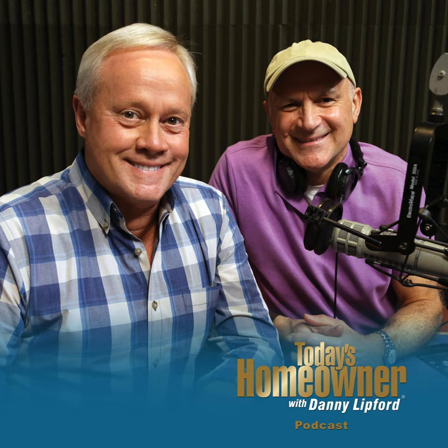Hello and welcome to the Today's Homeowner Weekly Podcast. We're here to help you with the challenges we all face as homeowners. I'm Danny Lipford. And I'm Joe Truini. Each week, Danny and I are here on the podcast to answer any and all home improvement questions. And we want to hear from you — send us your questions or comments at todayshomeowner.com/podcast.